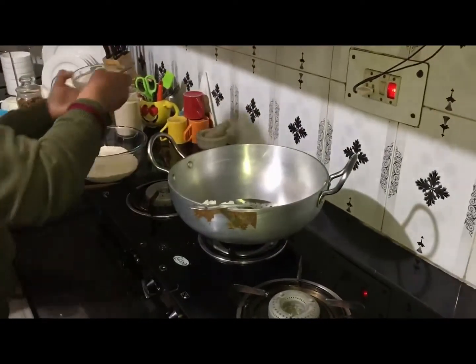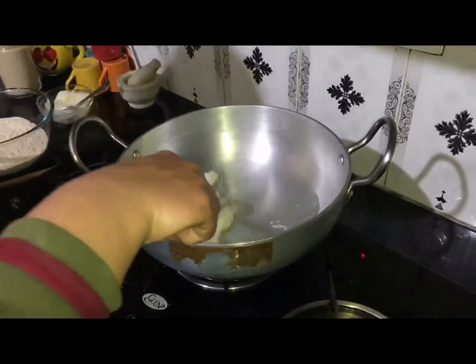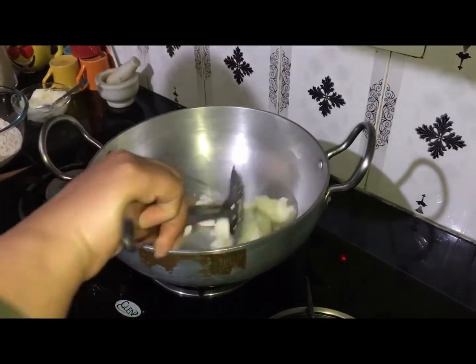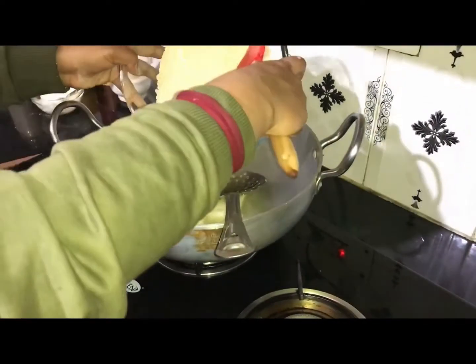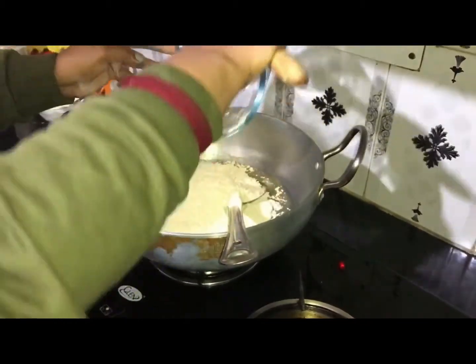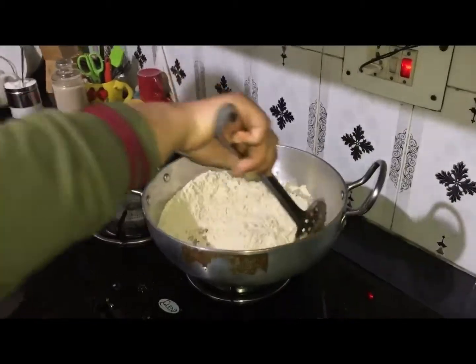I will roast and lightly melt the wheat flour on the gas. Now we will add the wheat flour into the pan.